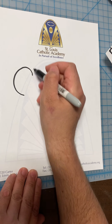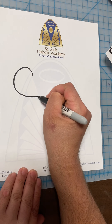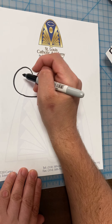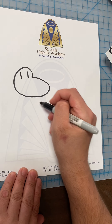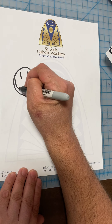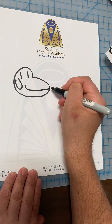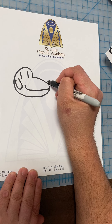We're going to bring it around and make a curve. We're going to give Dog Man two little eyes. Then we're going to give him an ear. Big old smiley face for that snout. He gets a little nose.